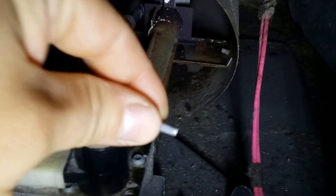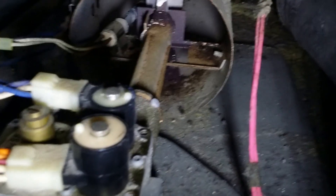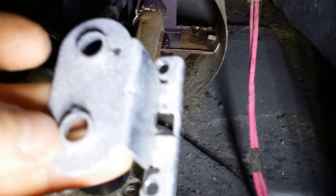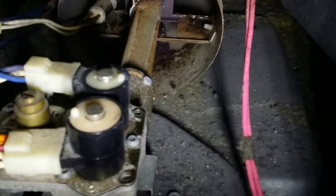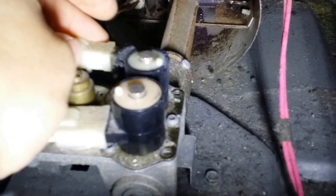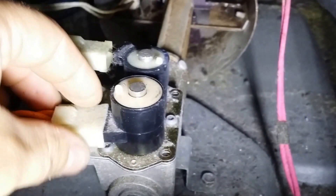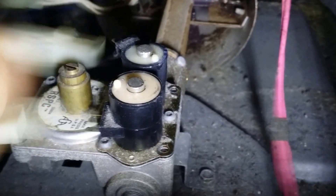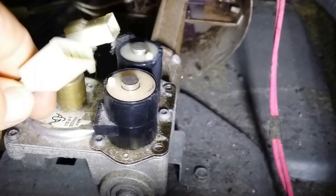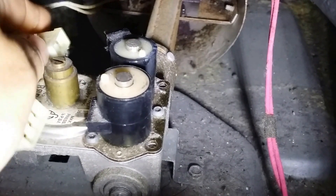Do the same thing to this one and pull that out. Now, before you pull this cover off — I forgot to mention, I already did — you have to loosen these. They're pretty snug in there. You just have to pull on these; there's no connector that you have to squeeze. This is a three-prong, this is a two-prong.